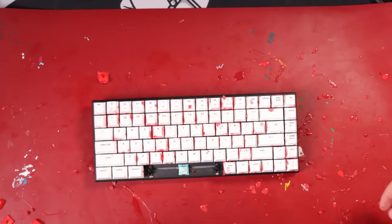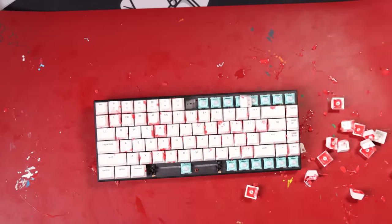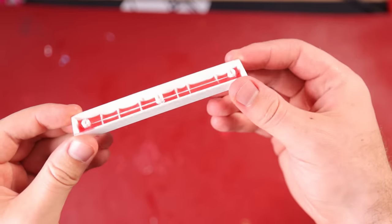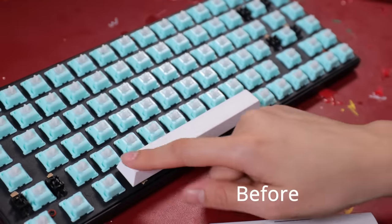I ended up removing all of the silicone from all of the keycaps except one — the spacebar — because it actually sounded nice and thocky. Just imagine if I had done this correctly, they could all sound nice and thocky. If someone else wants to try this, I recommend using a more accurate device, not a spoon, and only do the bigger stabilized keys.